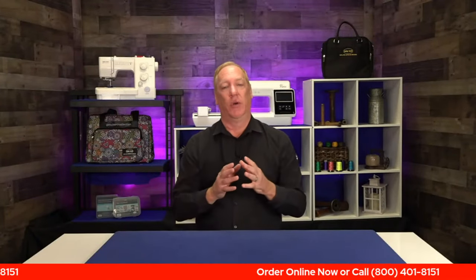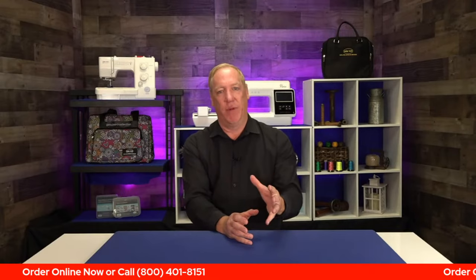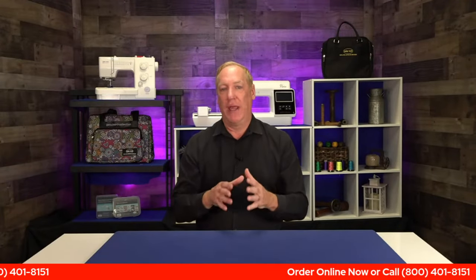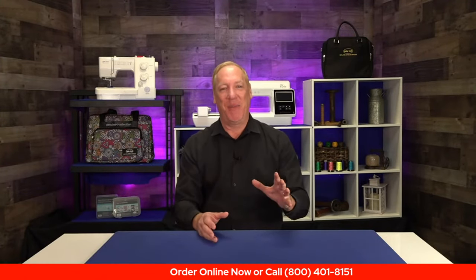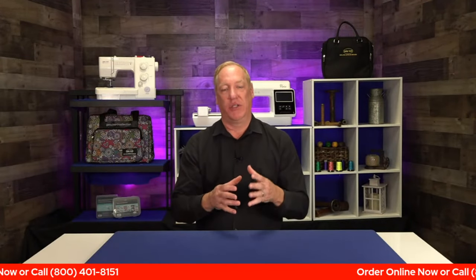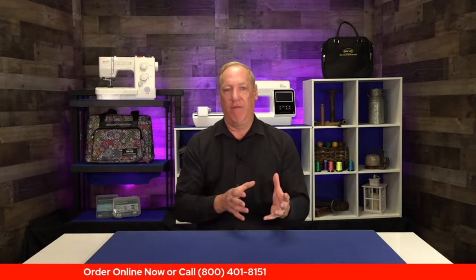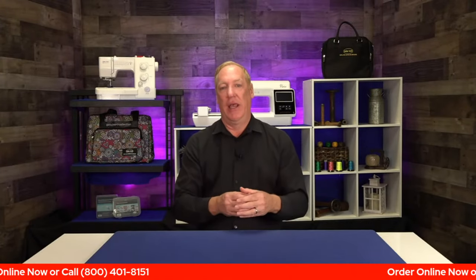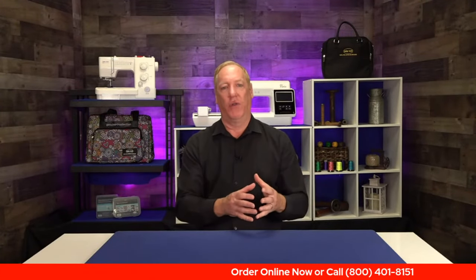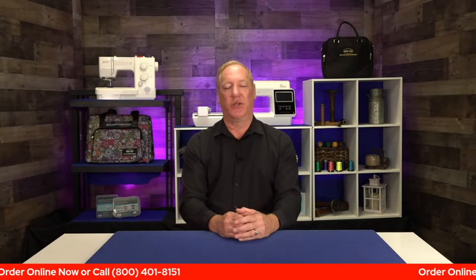Today and today only we have a bundle available for the Vista. If you're interested in a combination machine, the price is $39.99 with 36 months zero percent interest financing. We have a great bundle package but I can't tell you what's in it because of advertising restrictions. It's a Sewing Machines Plus exclusive bundle — a very nice one — so you're getting a lot of bang for your buck. Give us a call at 800-401-8151.